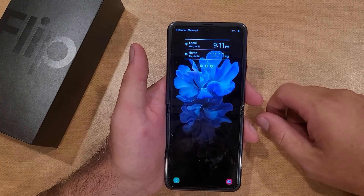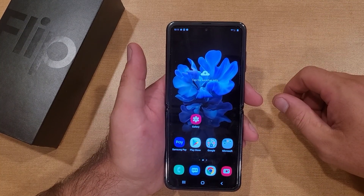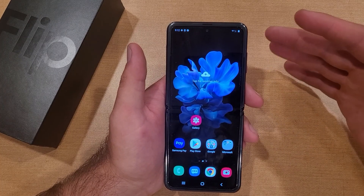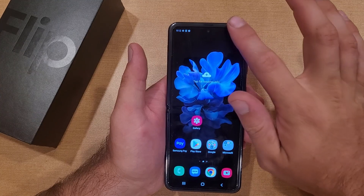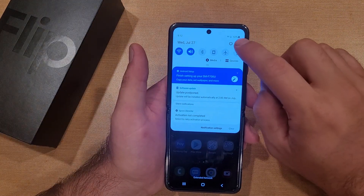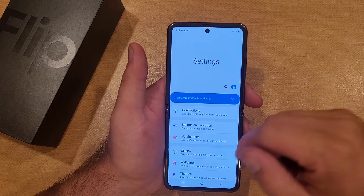As you can see I'm on the lock screen here and all I do is swipe and I'm into my device. If you guys want to add some sort of security I'm going to show you. First thing we're going to want to do is get into our settings app — I do that by swiping down and hitting the little gear icon in the top right-hand corner, and that takes me right into the settings.